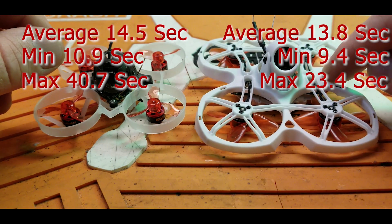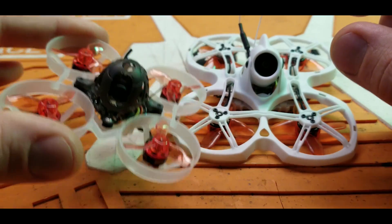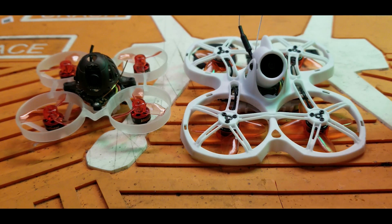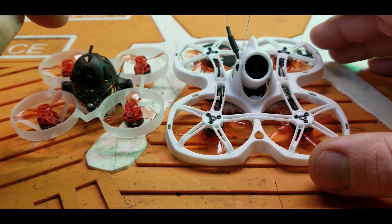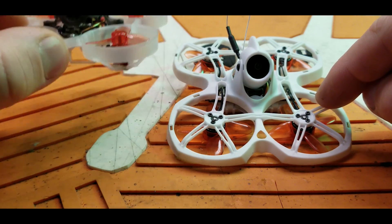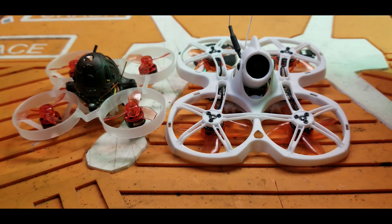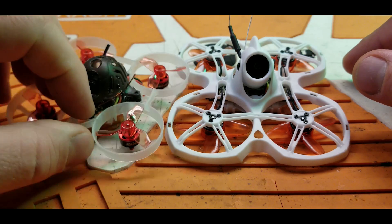The Tiny Hawk 2 is not only faster but more consistent. It feels way more locked in through the corners — the Mobula 6 wants to dip, dive, and flutter through corners, while this thing stays locked in. I think it has to do with the extra weight carrying inertia, and the props being bigger giving it more authority in the air. Build quality-wise, this thing is on an absolutely different level from the Mobula 6. The Mobula 6 — you'd be lucky if it doesn't catch fire when you plug it in. The motors aren't built great and the flight controller from Happy Model is questionable quality.